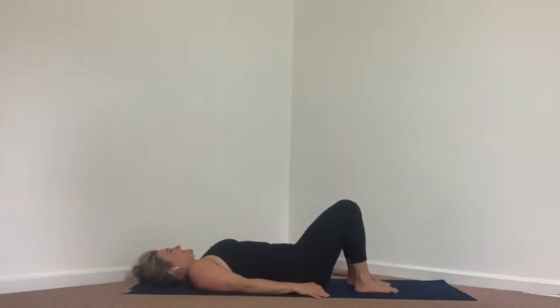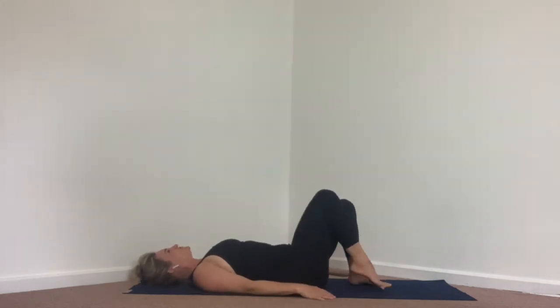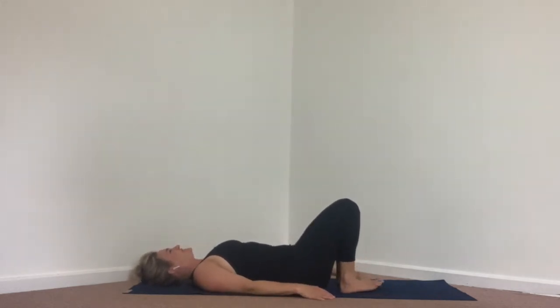Start in a reclined position on the mat. Roll your shoulder blades down to lay flat on the mat, creating that space between your ears and your shoulders. Draw your heels in close to your glutes.